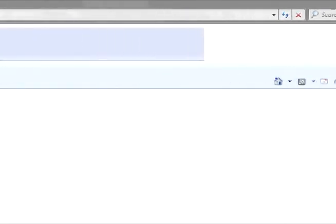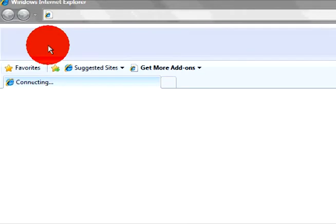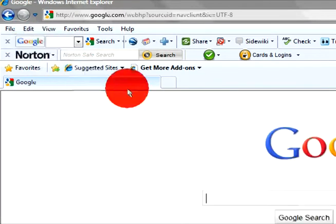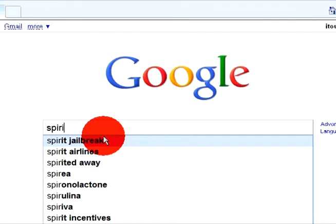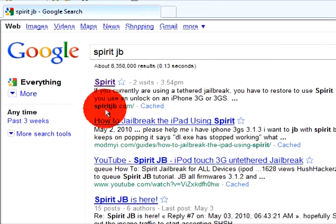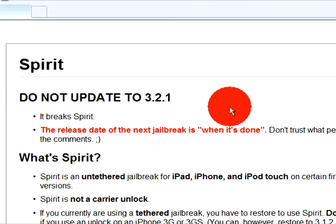You wanna go onto the internet and go to Google, and in Google you wanna type in SpiritJB. It'll be the first link — SpiritJB.com — and it'll take you to this.